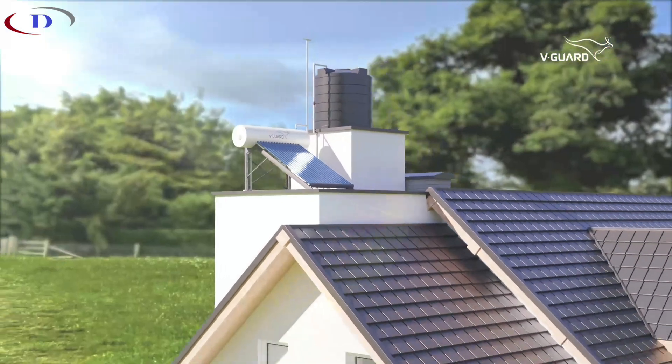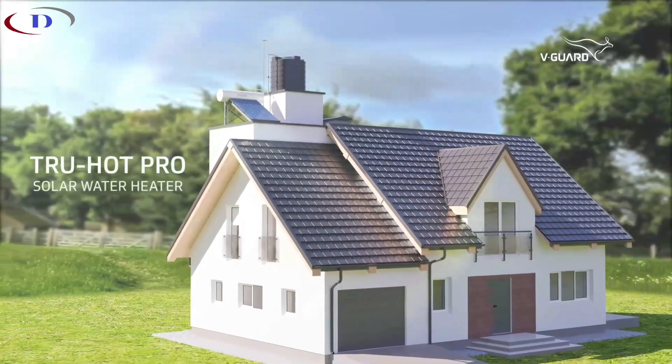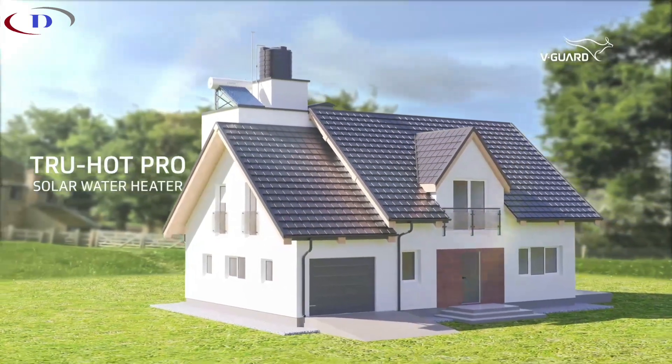So why wait? Bring home the Truehotpro solar water heater today to harness the power of the sun for a better tomorrow.